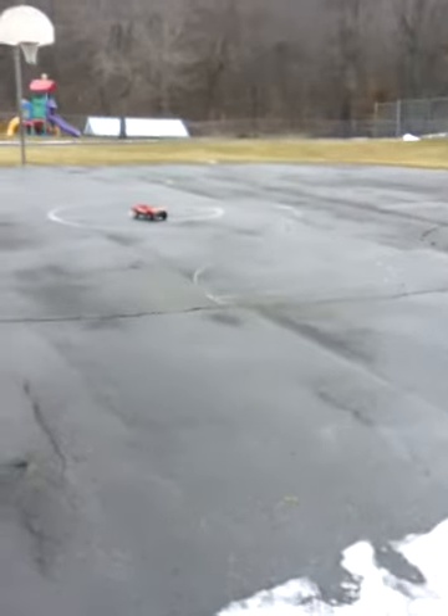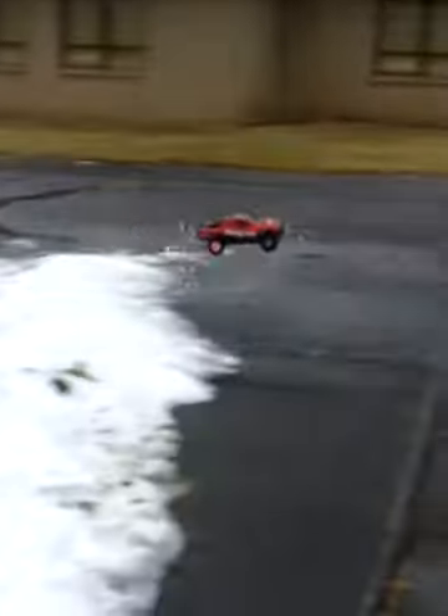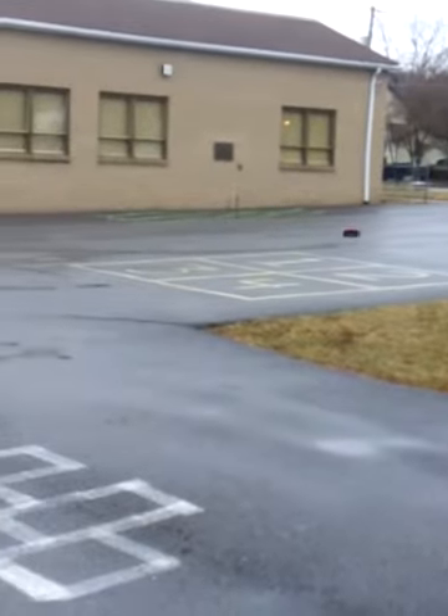There you are — we bumped her up to a 3S. Let's see what she does. Damn slipper clutches. A little quicker, a little bit quicker. She's definitely faster with 3S.